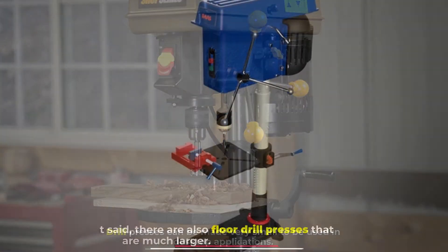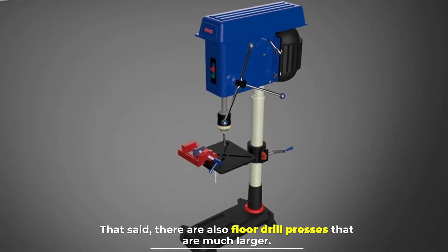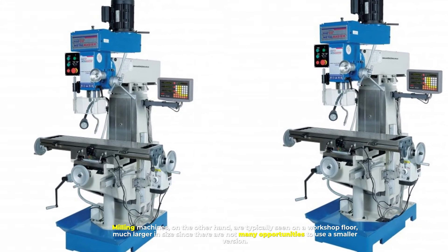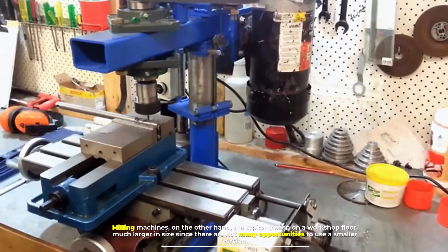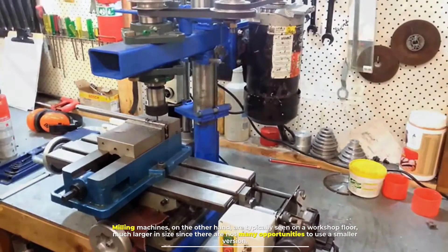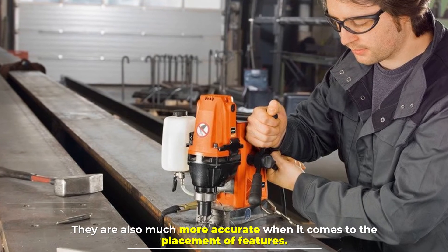Number four: size and accuracy. Drill presses can be made very small to be used in desktop applications. That said, there are also floor drill presses that are much larger. Milling machines, on the other hand, are typically seen on a workshop floor and are much larger in size, since there are not many opportunities to use a smaller version. They are also much more accurate when it comes to the placement of features.